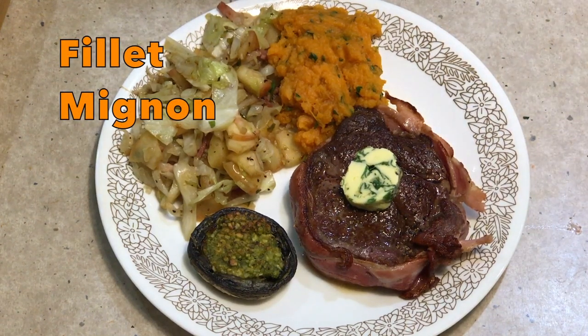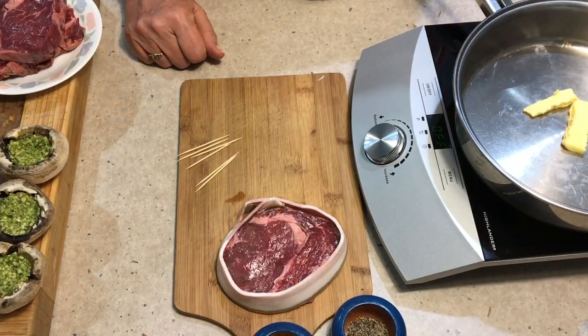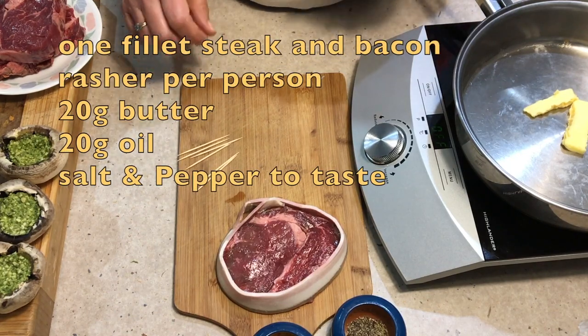Hi and welcome to Cheeky Richo Cooking's Filet Mignon. We showed you carpet bag steak last week and now it's the filet's turn.